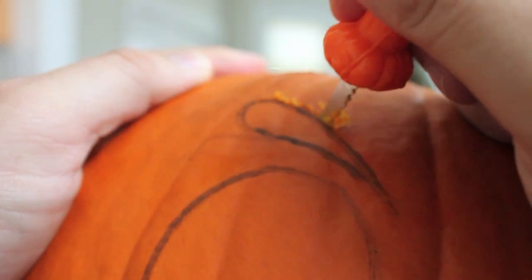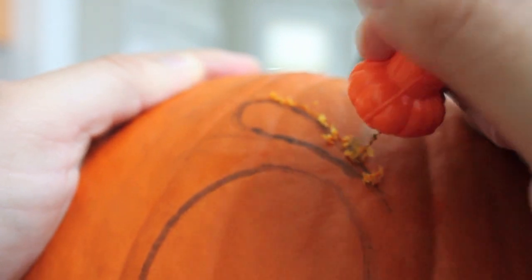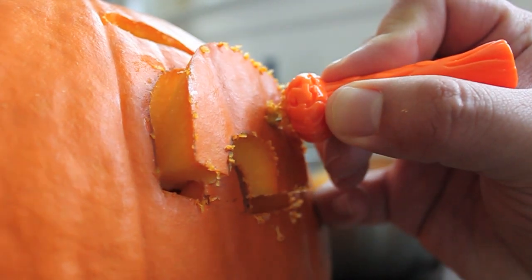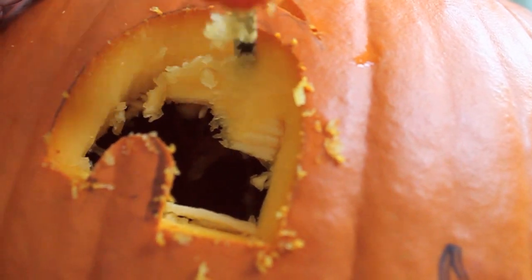Using a flexible and serrated blade, slowly cut into the pumpkin. Do not do this quickly. Just slowly cut into the pattern that you drew, and then use that same blade to remove some of the flesh of the pumpkin so more light will shine through. Once you do that, carve the whole pumpkin and there you have it. You're set.